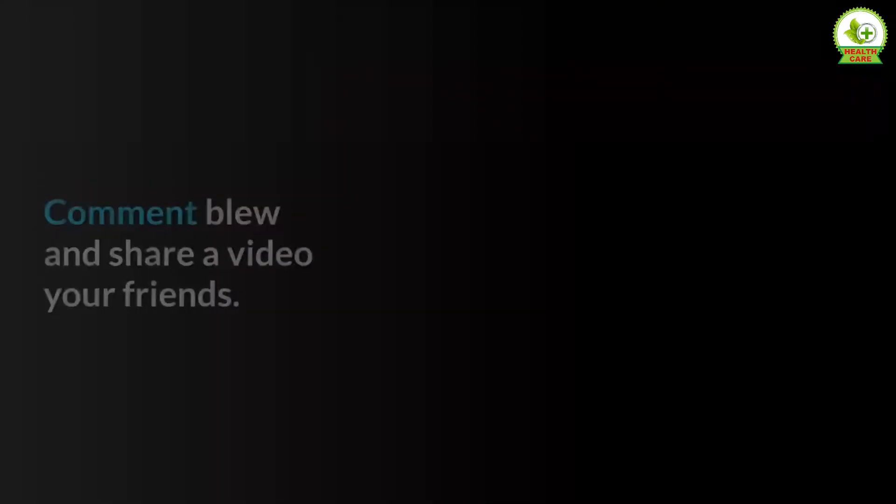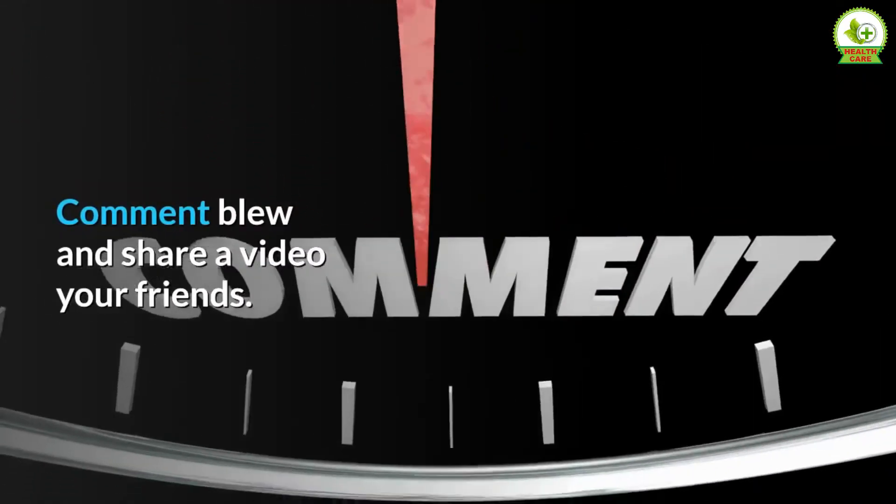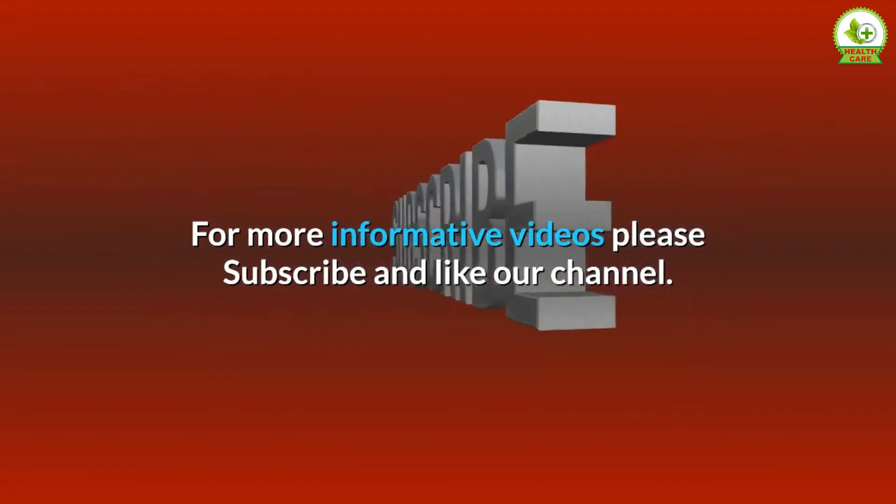Did you try this recipe? Let me know how it went in the comments, and share this video with your friends. For more informative videos, please subscribe and like our channel.